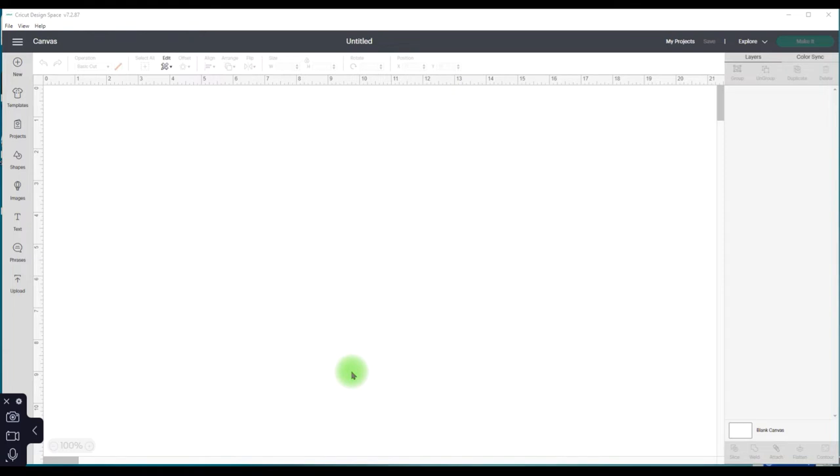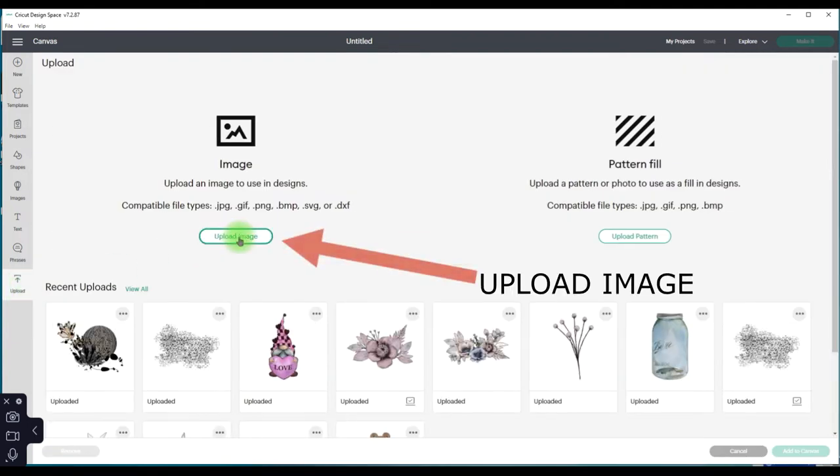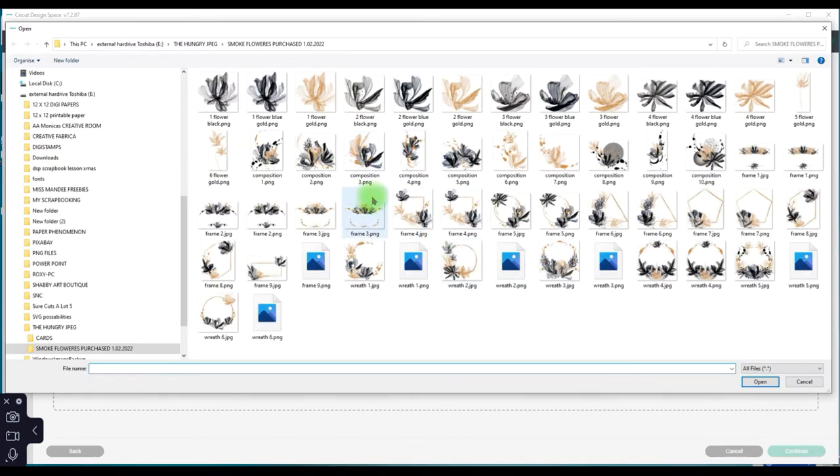I'm going to quickly run you through how to import your PNG image. Go to Upload on the left hand side, select Upload Image and Browse. Now I've got my file — I know where I put it. It's important that you know where you keep your files. If you're going to get into this, it's always handy to have an external hard drive so it doesn't make your computer slow.